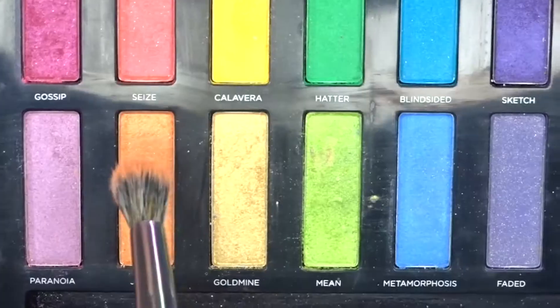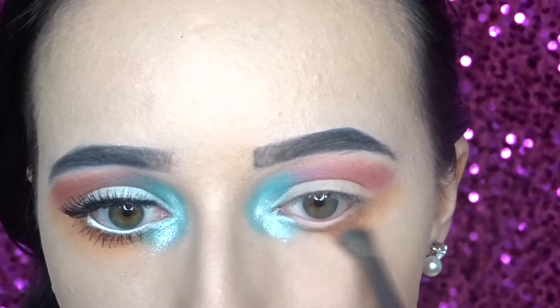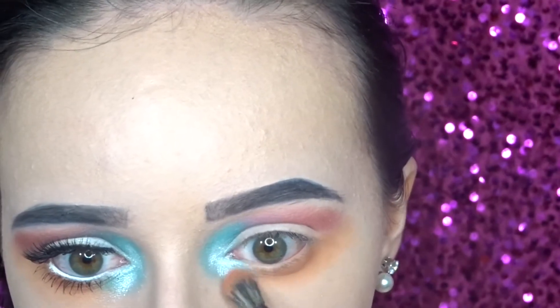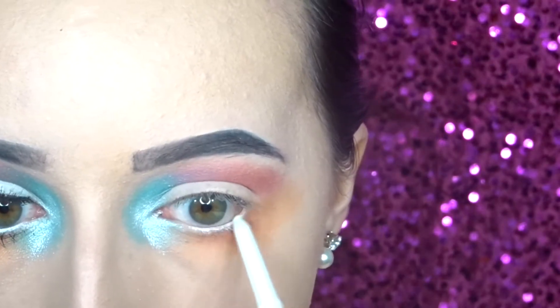Then for the lower lash line I'm going in with these two orange colors. For my waterline I'm just going in with a NYX white eyeliner.